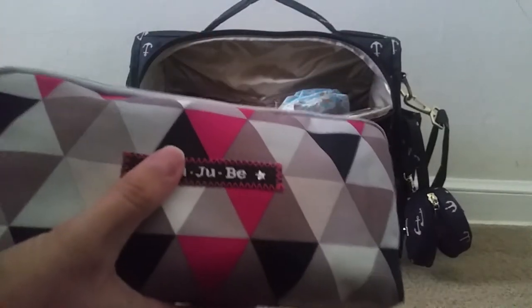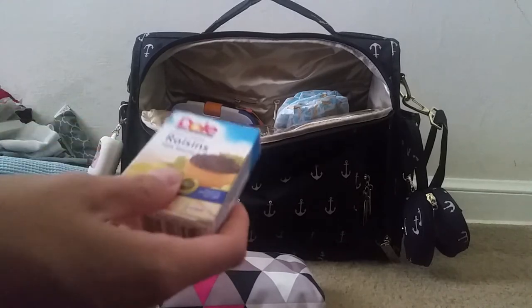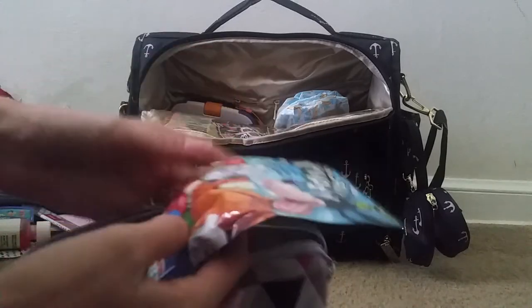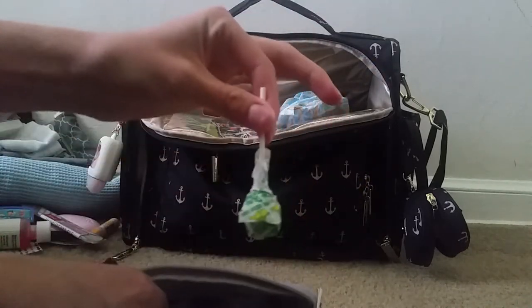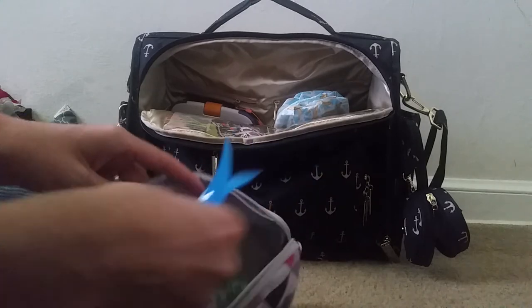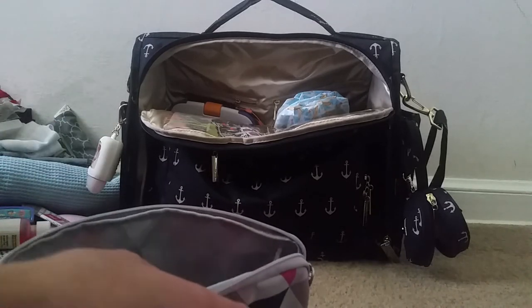Laying in this pocket on the side I have a medium set piece. In here I have a few small snacks — because our layover is so long we'll be getting dinner there, so we won't need many. I have some raisins, some dried fruit, and a few little fruit sticks. I also have a couple of suckers just in case he gets antsy on the plane, and some silverware and placemats.